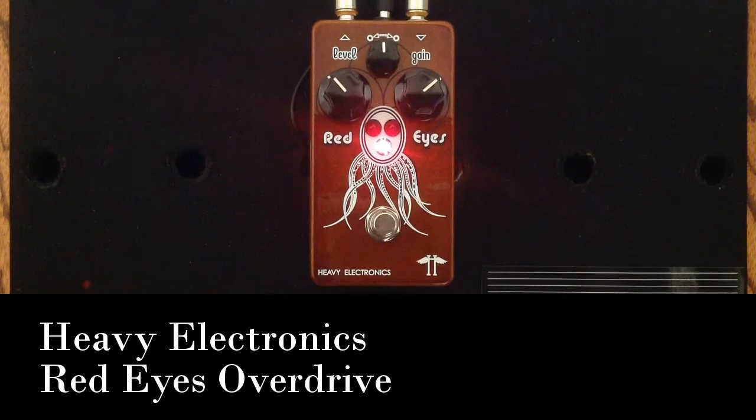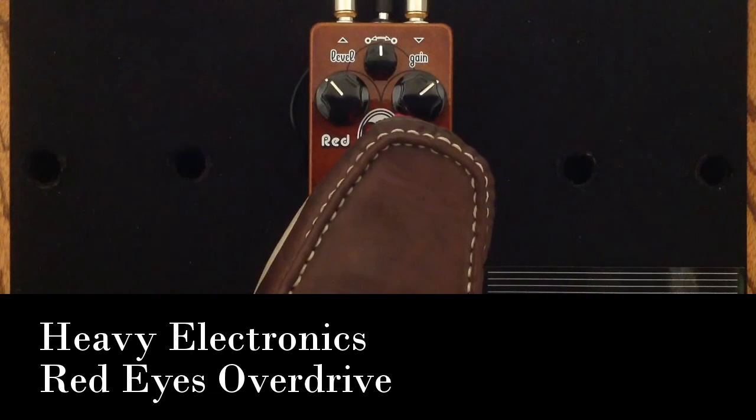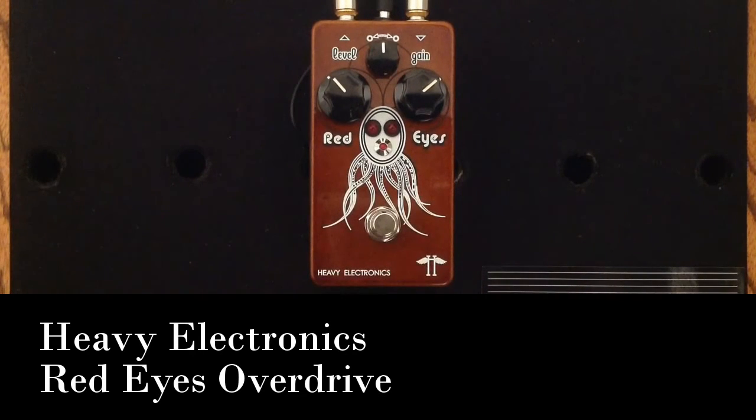Here it is with the volume on the guitar all the way up, and then when I just back it off a little bit. In that last section, we were up at full volume on the guitar and it gives us the full overdriven tone. You can really leave the pedal on and just use the volume on your guitar to control the amount of overdrive you want. If you want a clean sound and then just really let it rip, turn the volume wide open on your guitar to get that full overdriven tone with the Red Eyes and your amplifier.